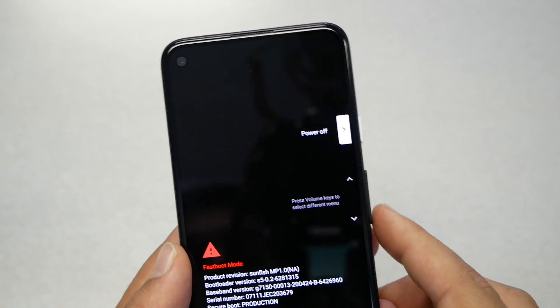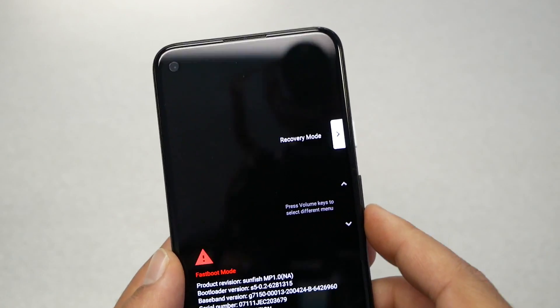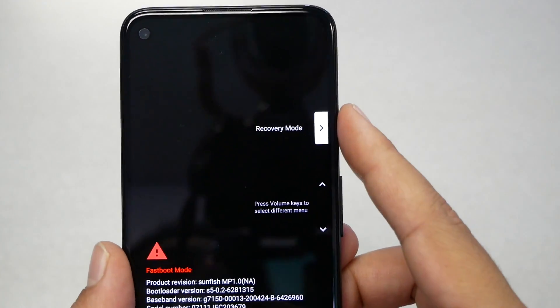Using the volume keys to navigate: start, turn off — we don't need this; barcode — we don't need this; the next option — we don't need this either. We need Recovery Mode. Navigate to it and then press the power button.